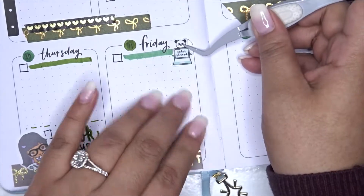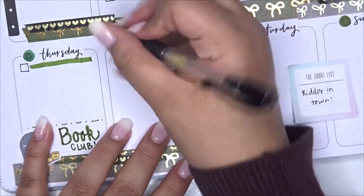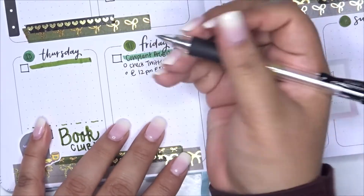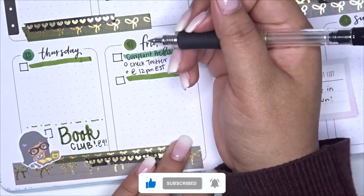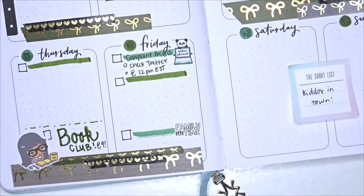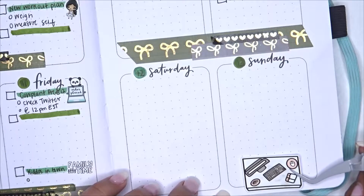For Friday I mark a pre-order event — someone on Twitter is releasing cute cow plant figurines. If you know The Sims 4, the cow plant is a creature in the game. I write that the cow plant is on pre-order and use a Tofu the Panda sticker from Stick With Me Shop to mark that I need to place an order. I need to check Twitter for the pre-order page link. I also leave a spot for anything else, and note that Friday evening my stepkids are coming back to town — so I lay down a family time sticker from Let's Plan It.